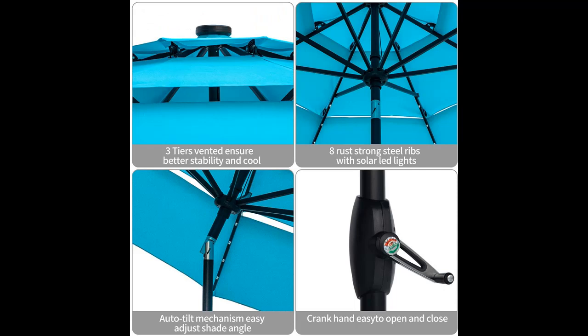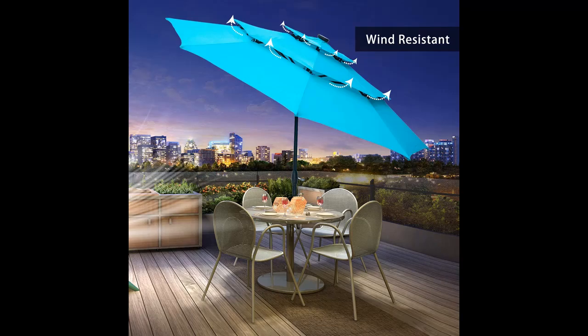3-tier design for cool and windproof. Keep the air flowing — hot air or wind will flow through the multiple vents quickly, which will make you cool and summer windproof in the wind.